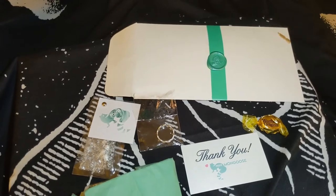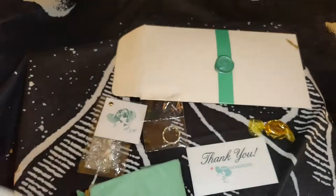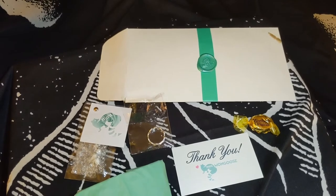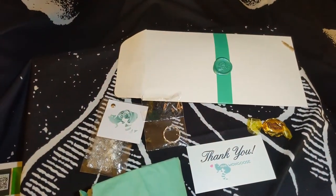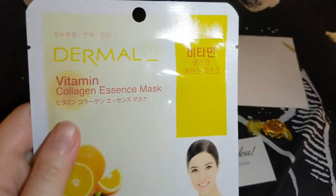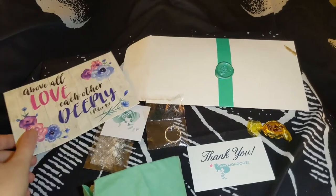In addition to this, Lucia was very nice. She sent me this really lovely card — 'Above all, love each other deeply' — with a nice floral design. Inside, she included two face sheet masks, which I really appreciate. It was very nice and thoughtful. She sent me a bamboo collagen essence mask and a vitamin collagen essence mask. Thank you again, Lucia — that was really sweet. I appreciate the card and all the thoughts that you put into your giveaways.